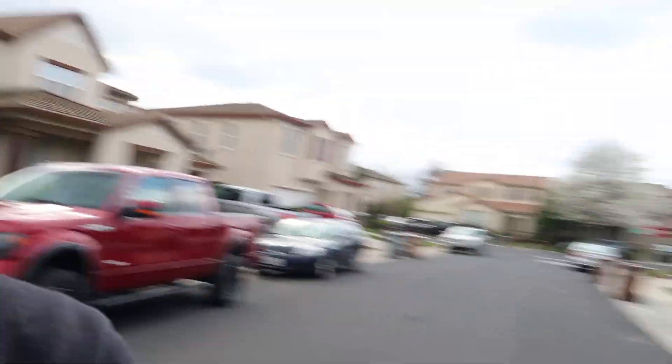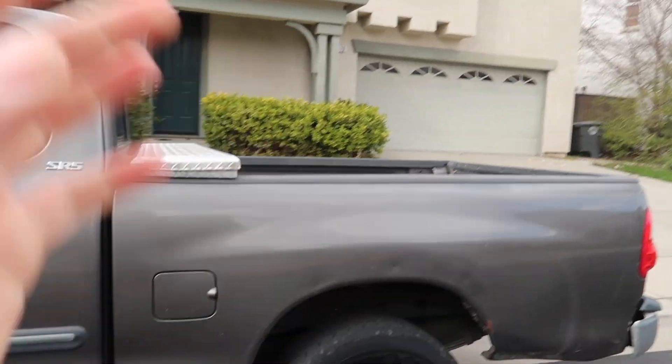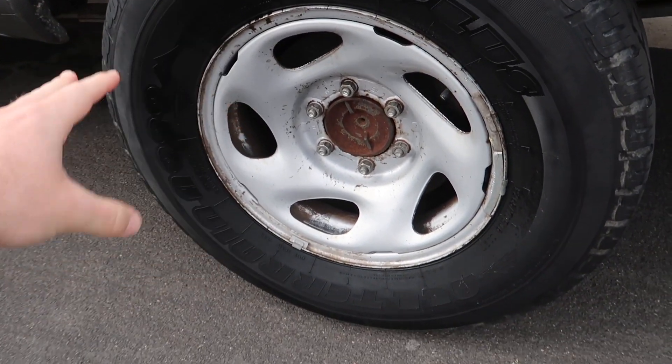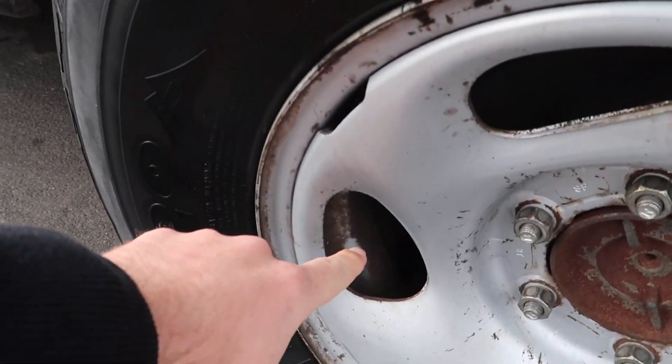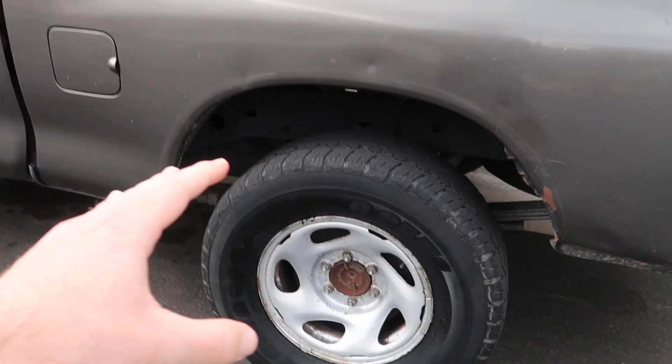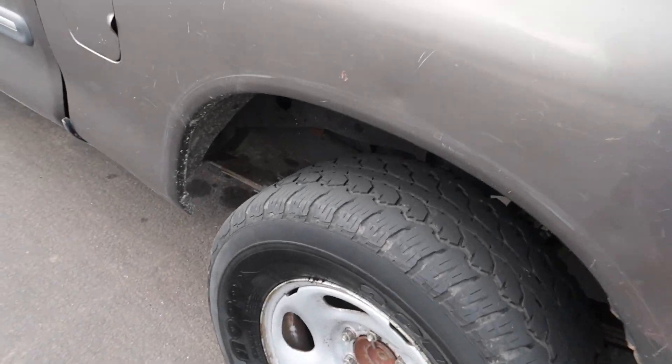All right guys, so we made it to Norris's house, got the truck over here. I actually cleaned the truck a few days ago and I tried to deep clean the wheels as best as possible, but if you look back here there's still like a ton of brake dust. So we're gonna be taking off the wheels, cleaning off as much of the brake dust as possible, and then spray painting it. I have the spray paint over here.